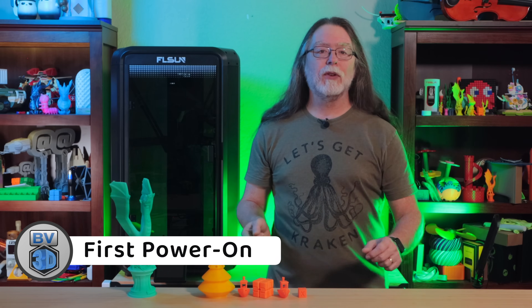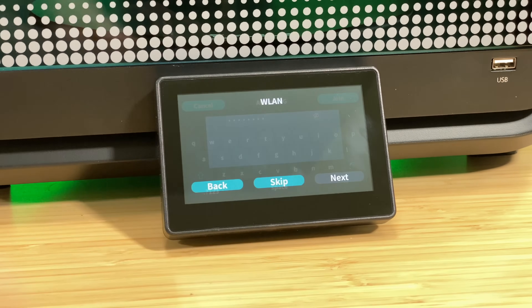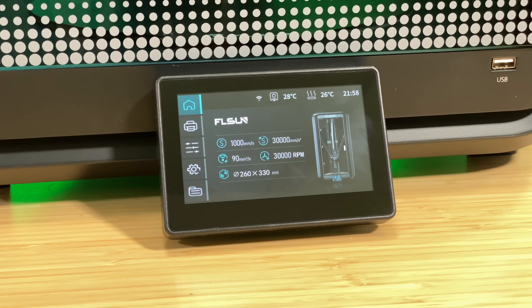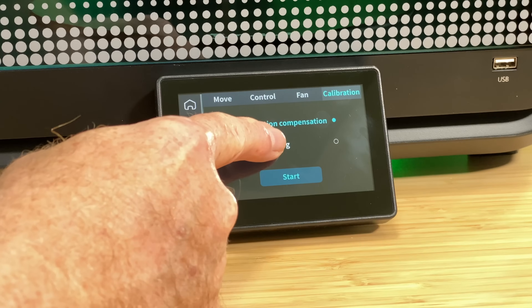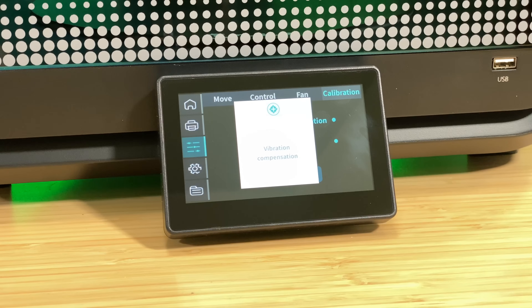With the printer built, it was time to turn it on. The initial power-on sequence went mostly as described in the manual. First, I selected English for the printer's language, then connected it to my Wi-Fi network. According to the manual the printer should then have performed a self-test, but it simply went to the home screen. Since I couldn't find a self-test option in the menus, I ran the calibration steps myself — a vibration compensation calibration and then a mesh bed leveling operation. The whole process only took a few minutes, and then I was ready to load some filament and try a test print.